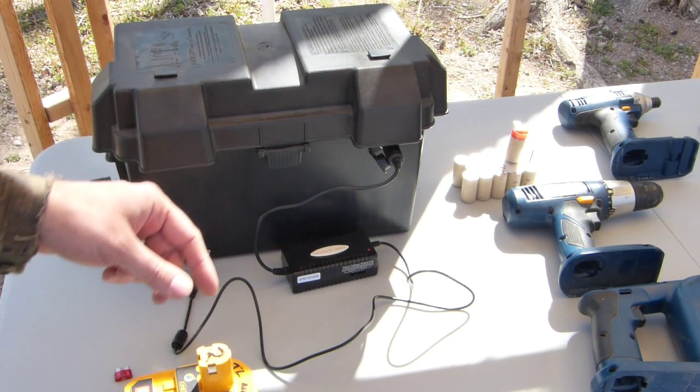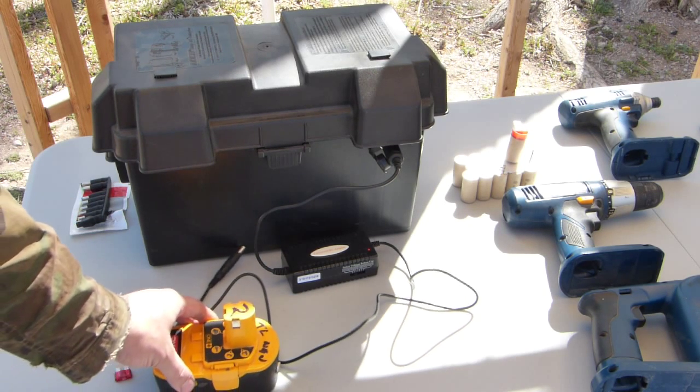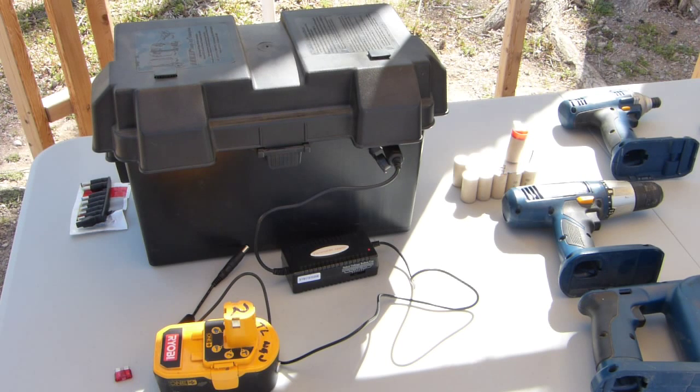Hope everybody found this video entertaining and informative. If I come up with anything else about running the larger saw or any other tricks, I'll make a follow-up video, or if there are any big questions that need to be answered. Thanks for watching.